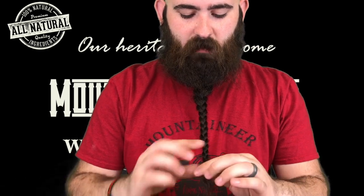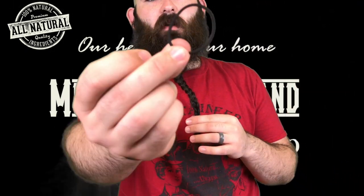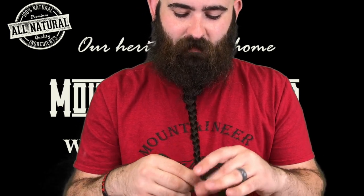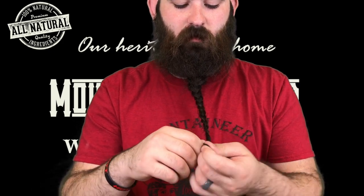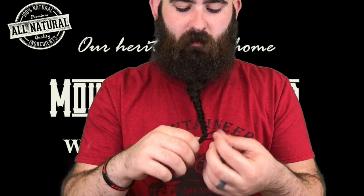Once you get to the bottom you're not gonna have a whole lot of hairs left. Just grab your hair tie — I use one of these smaller hair ties, but you can use little rubber bands, a bigger hair tie, doesn't matter, scrunchie — and just tie the end. Mine being this long I can see it in front of me, which makes it a little bit easier.